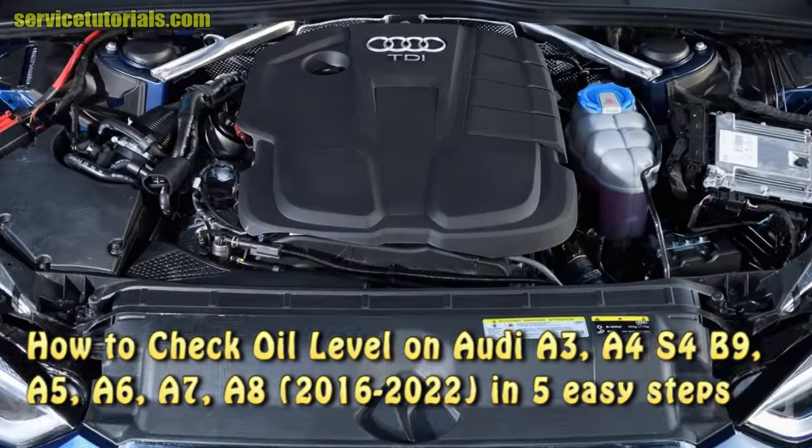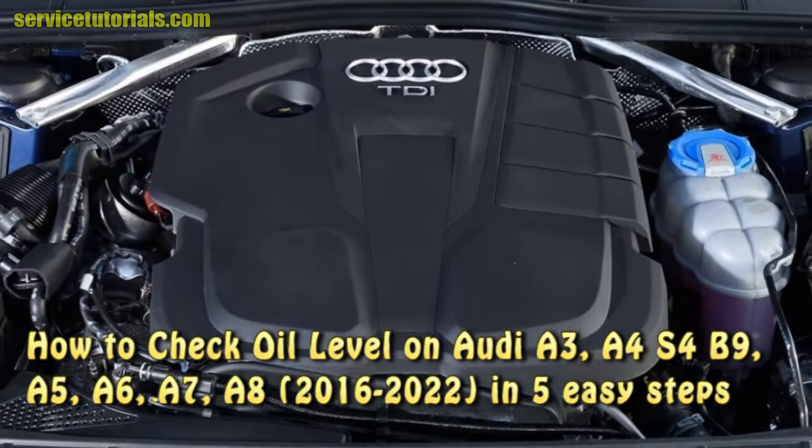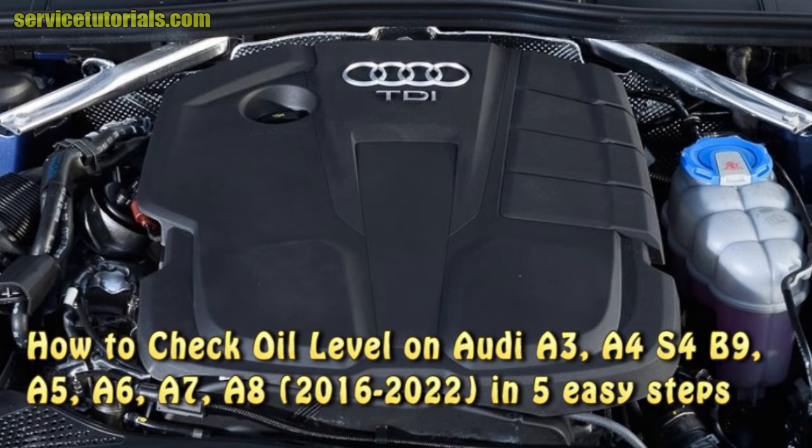How to check oil level on Audi A4 and S4 B9, A5, A6 in 5 easy steps.